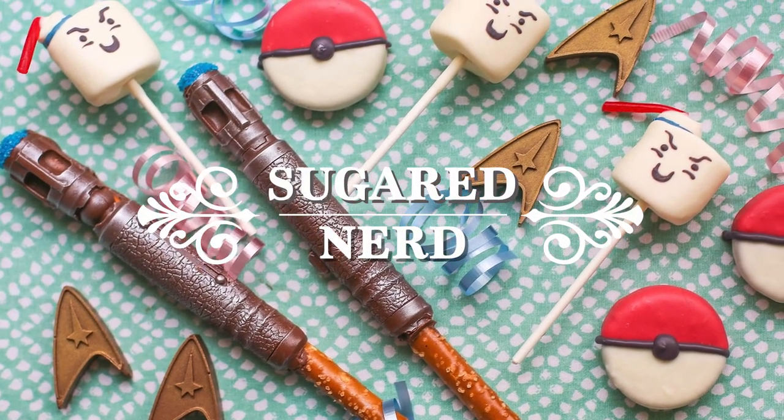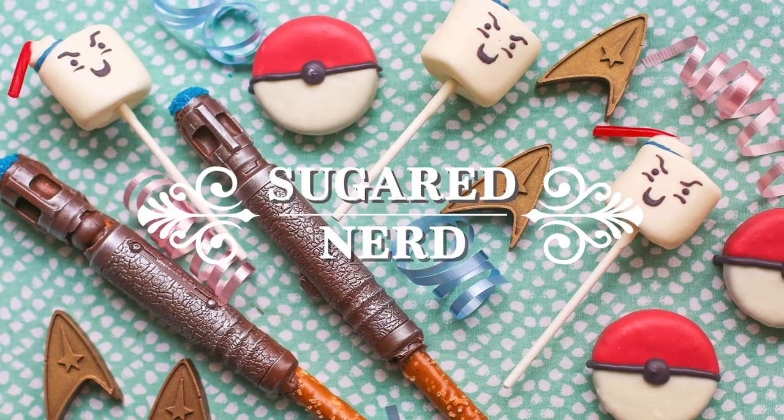Hi everyone! In this video we are going to be making the mini Stay Puft Marshmallow Men from Ghostbusters Afterlife.